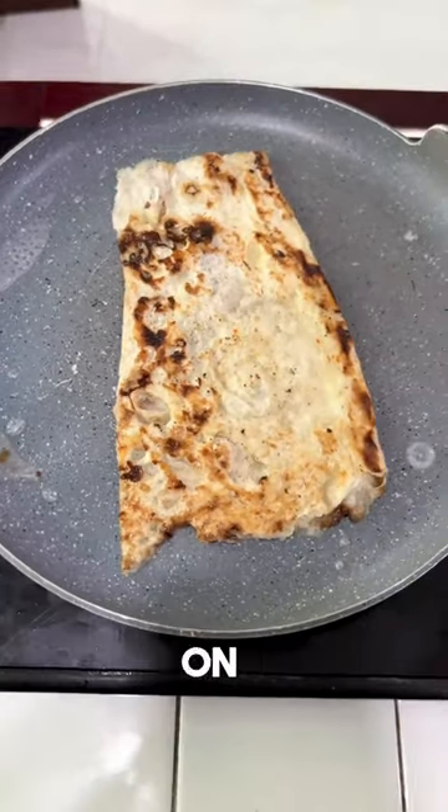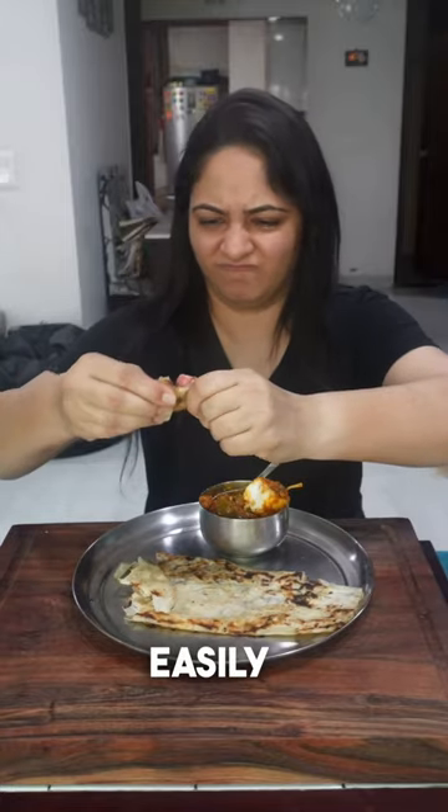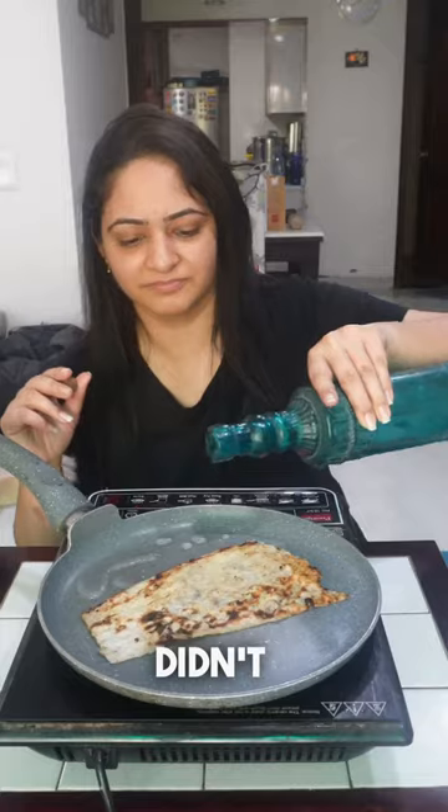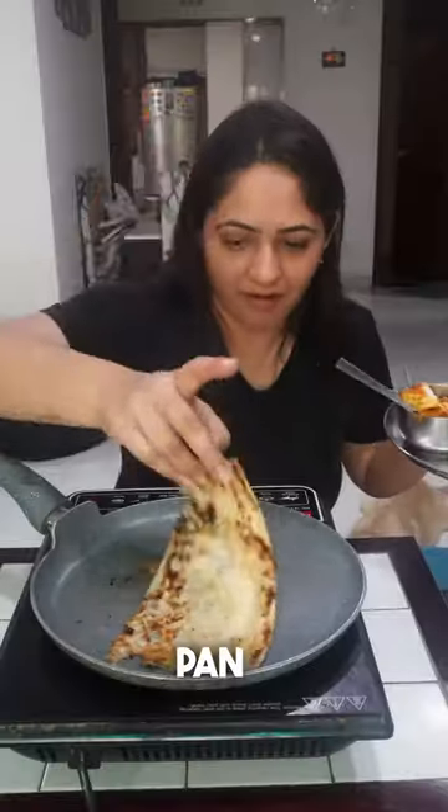Did you know you can reheat naan on a pan? Yes, you can reheat naan on a pan very easily and it will be proper restaurant style. I haven't seen this hack on social media. It's very easy — just put naan on a pan with a little bit of water.